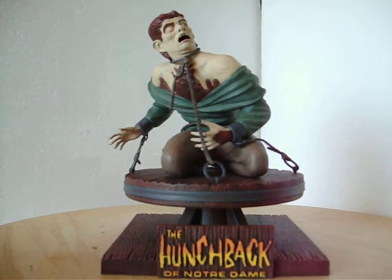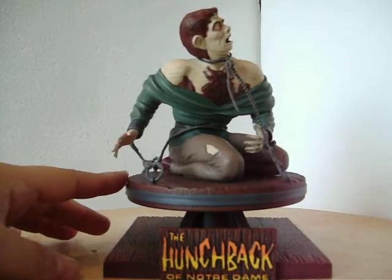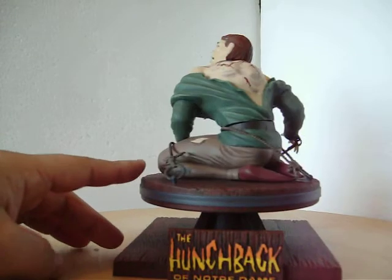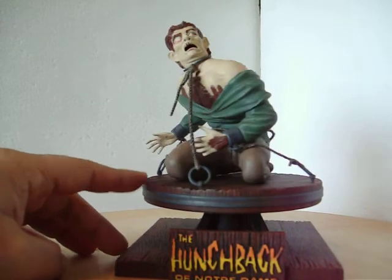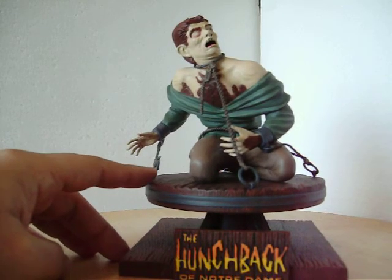This kit has the ability to swivel on the base. I might glue that eventually just because I don't want to be carrying it and have that piece fall off, but it's a nice feature that it can do that.